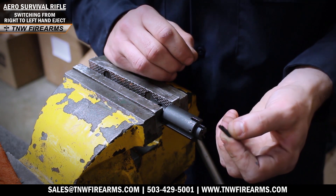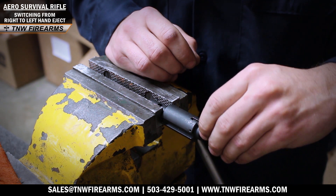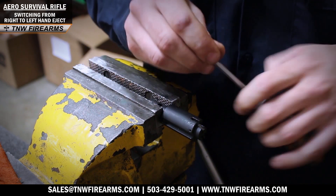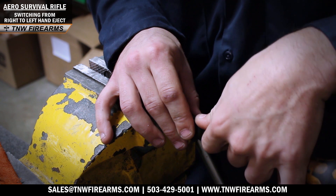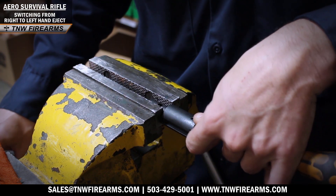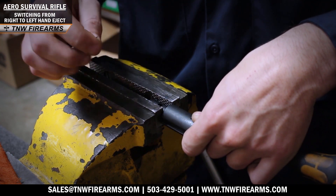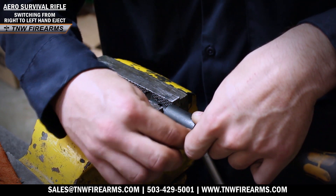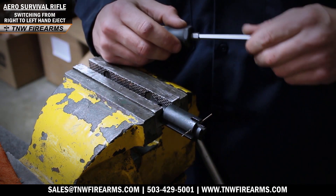Next we're going to take our extractor and slide it all the way in. Then take your screwdriver and firmly place tension on your extractor. You'll want to check with your index finger to make sure the extractor is slid back all the way so the holes will be aligned properly. Next I slide in my 1/16th drill bit and now it's retained.